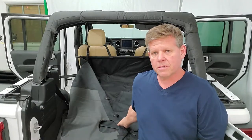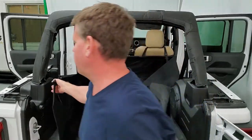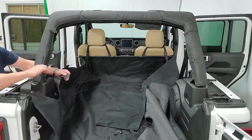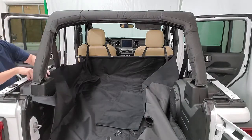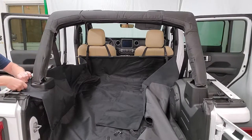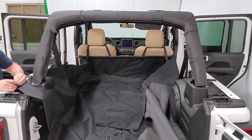Now you're just gonna bring the sides up and hook them on the tabs we just installed. You've got a Velcro closure to go around the roll bar cover, then your snaps — put the strap through and you're done on both sides.